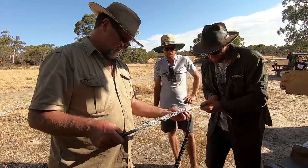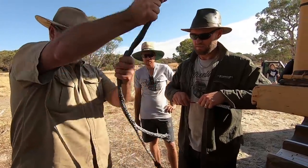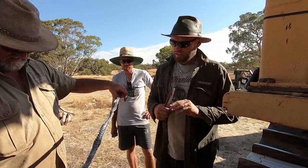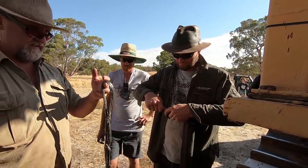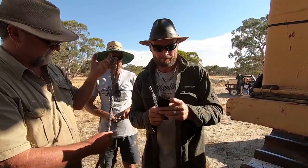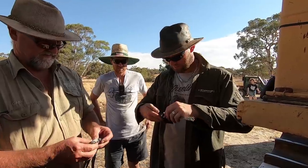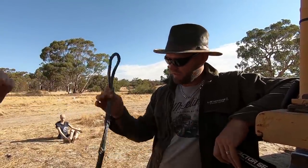So right now we are using a Factor 55 splicing tool to prepare the rope, so we've got a loop at each end so we can get the bulldozer to pull it tight and snap it. I will feature this Factor 55 splicing tool in a different video — really awesome product — so you can actually join your winch rope should it tear or snap in the middle. First impression: bloody good tool. We're ready to go. We're now going to see what happens when we snap a Dyneema rope.